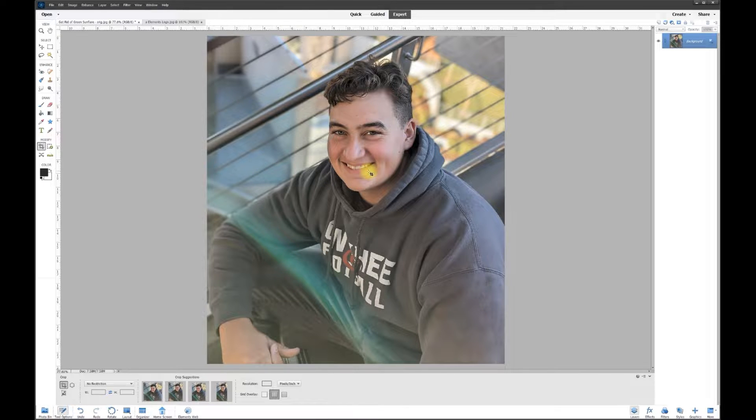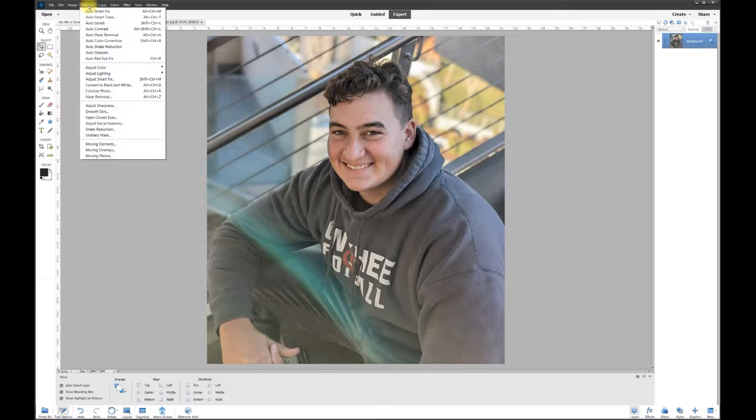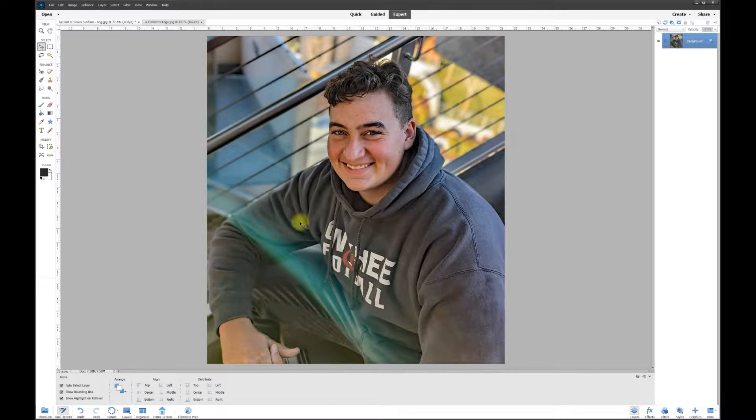Luckily the jacket is kind of grayish, but the whole picture has a tinge of green and there seems to be some haze. So I want to start out by going to Enhance and choosing Auto Haze Removal. You saw what it just did — it made the whole picture a little bit sharper and more contrasting, and that's what we want.